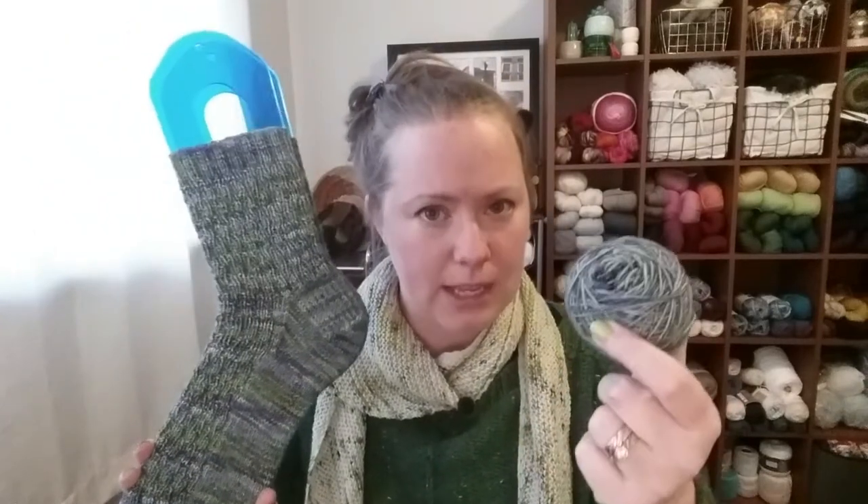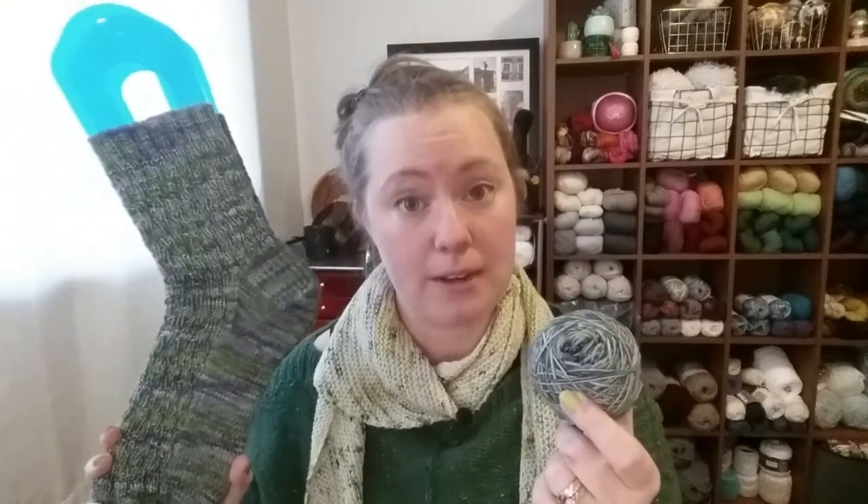Look at how much yarn I still have left over — so much. These were knit for someone with larger-sized feet and yet I still have so much left. I didn't use any contrasting color for the heel, toe, or cuff — it's all out of this one skein. It was a hefty skein.